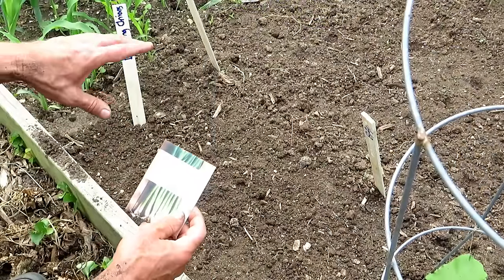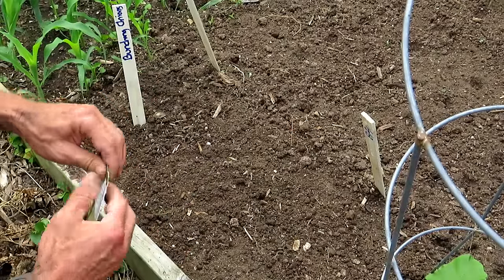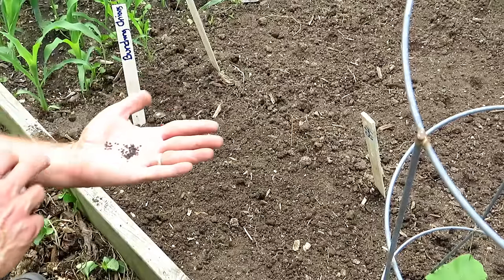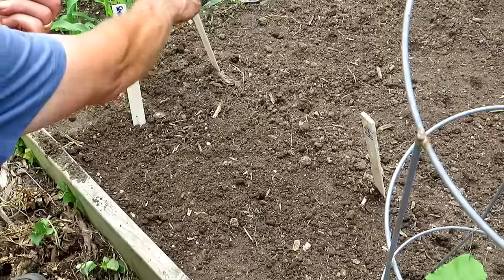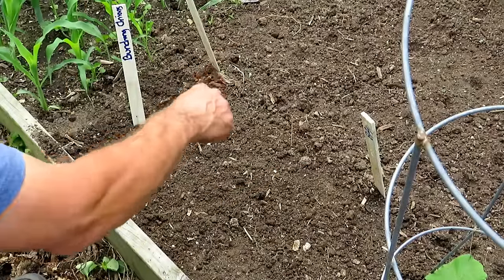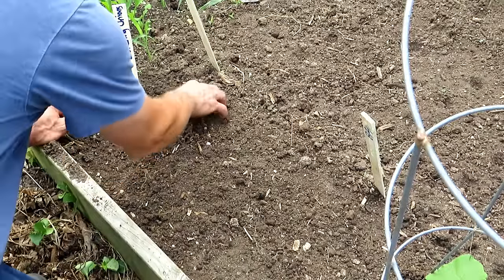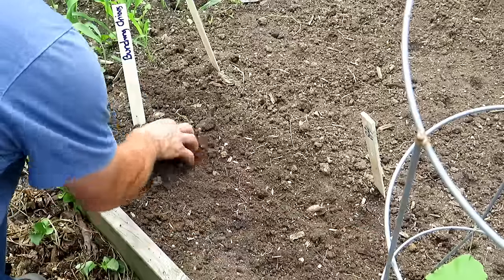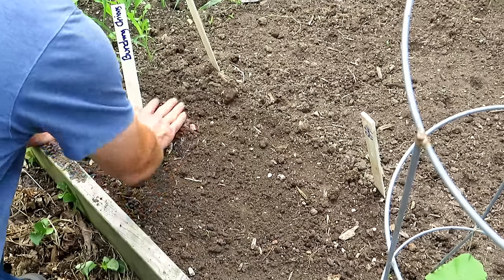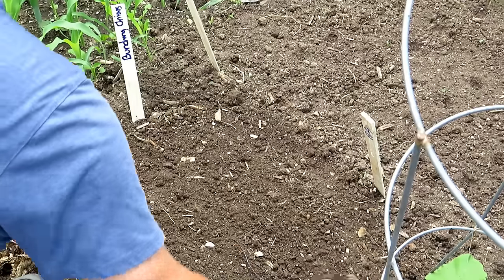Next is bunching onions. They can take a frost, but you can grow these through the whole season. I take a loosened space a couple inches deep, take a good amount of seeds, and just sprinkle them across the space. Nothing too fancy. They're bunching onions, also sometimes called spring onions. Just scatter them around and work them into the top quarter inch. Make sure you water everything in and keep them well watered. That's about 10 or 11 crops you can plant in August for your fall garden.